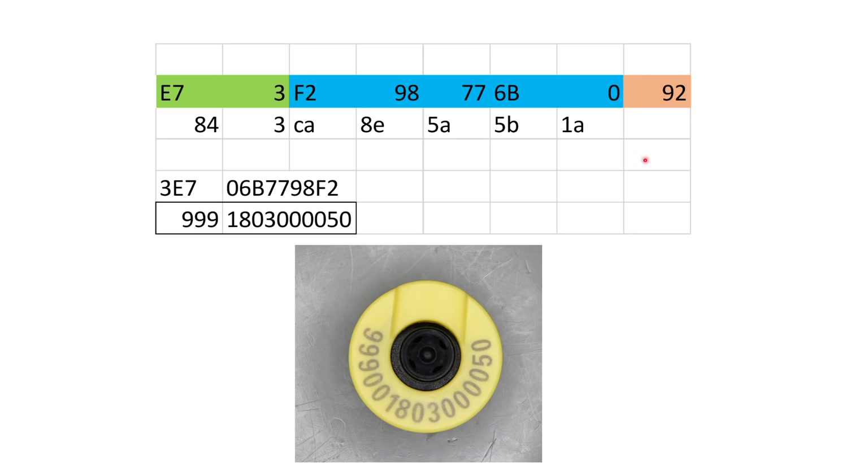If I do all the calculations, I get the country code 999, which is not defined, and the number which is printed on the tag. I would call this a success. Now let's check how far the tags can be read.